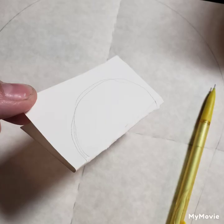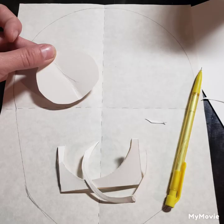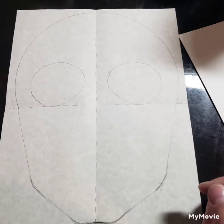Next up we're going to take a piece of paper to create a template for an eye socket. Fold the paper in half, create a half circle, cut it out and you've got an eye socket. Then all you've got to do is trace it on both sides. Notice how I line up the eye socket on the halfway mark — that is exactly where your eyes should rest.